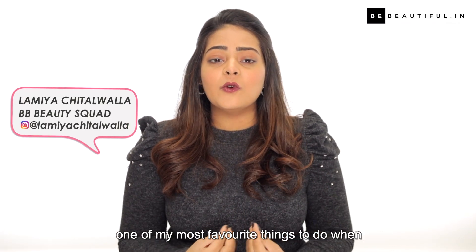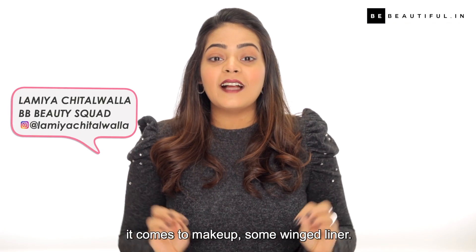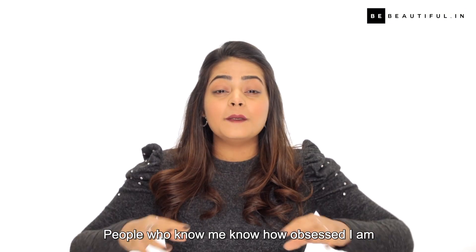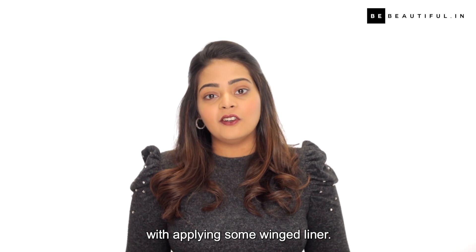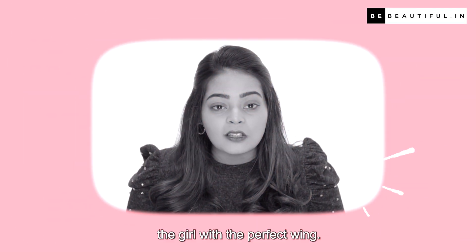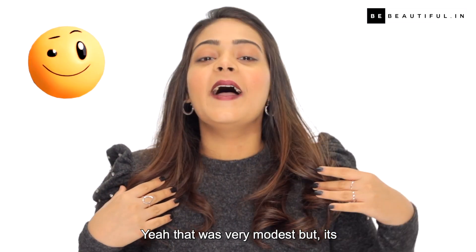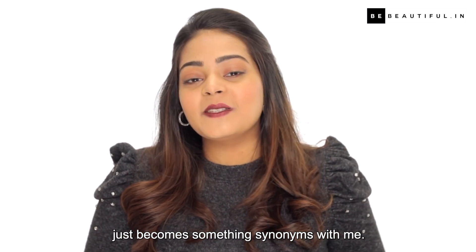Hi guys, I'm Lamia and today I'm going to show you one of my most favorite things to do when it comes to makeup: some winged liner. People who know me know how obsessed I am with applying some winged liner. In college I was actually called the girl with the perfect wing. That was very modest, but it's just become something synonymous with me.